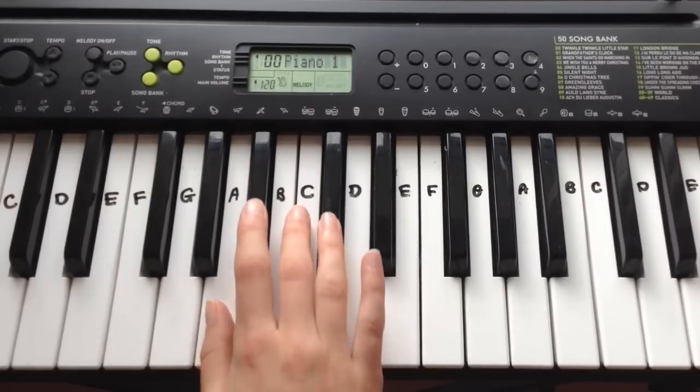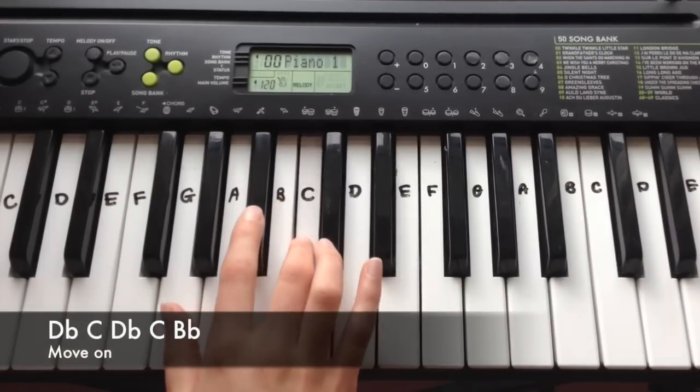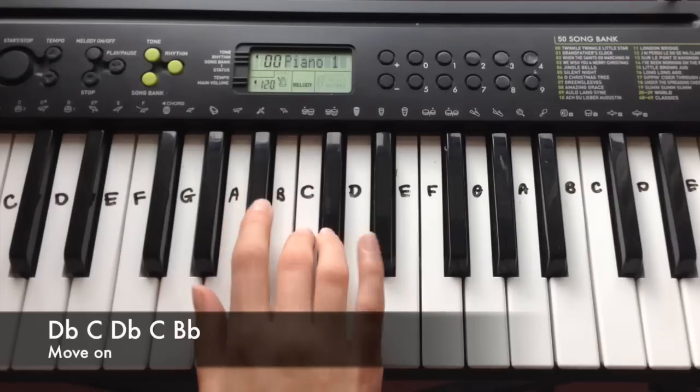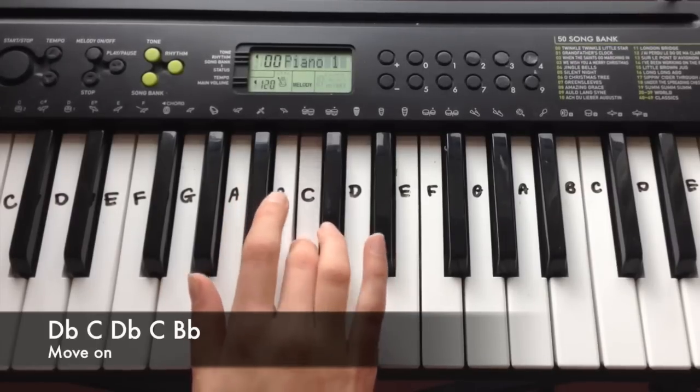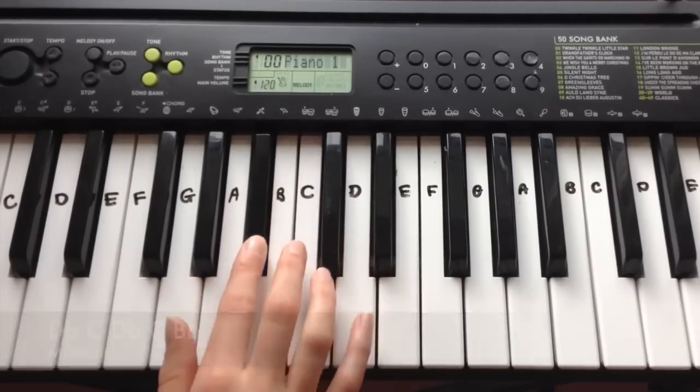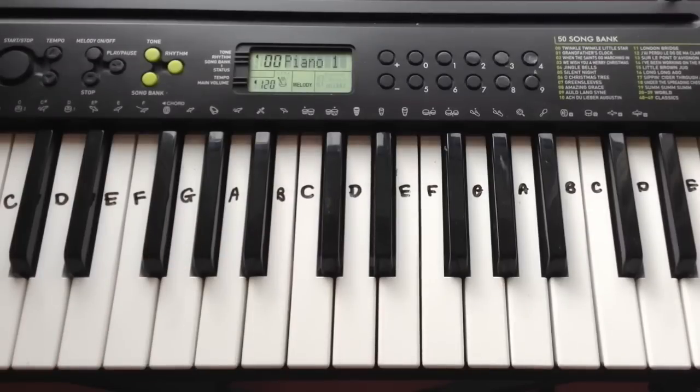And the final line in the pre-chorus is: Db, C, Db, C, Bb. And that leads us on into the chorus, which sounds like this.